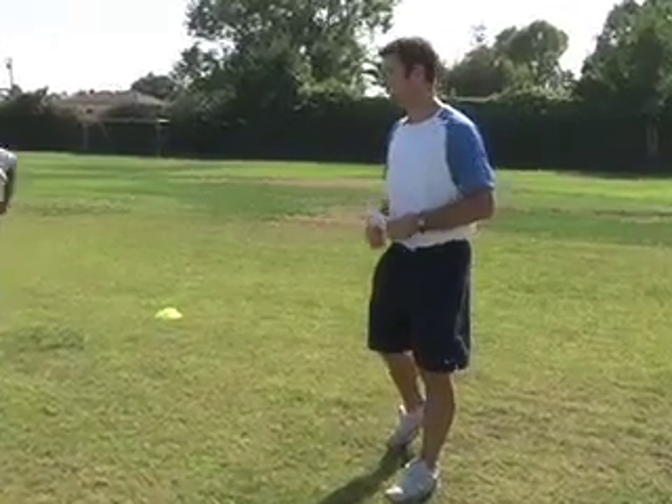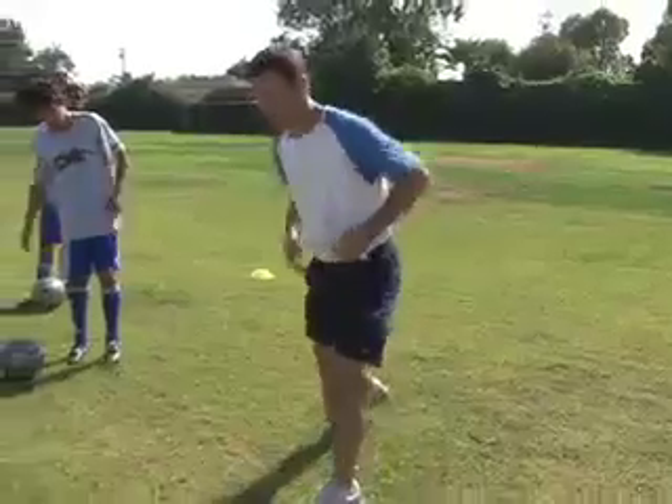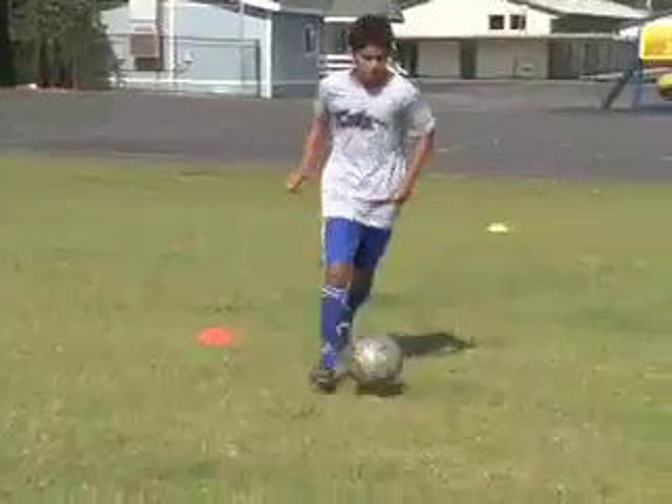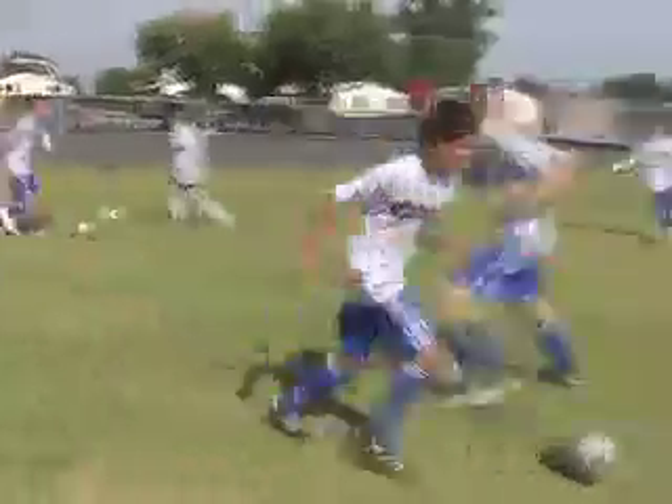When we're training, train with good habits — good strong fake, push, accelerate. Even if it's two or three yards, you don't have to accelerate 10 or 15 yards, just two or three yards, just so we can see the change of speed. Good, and accelerate.